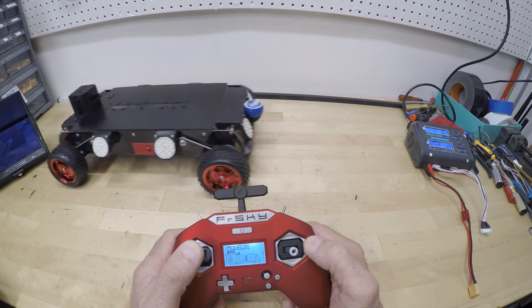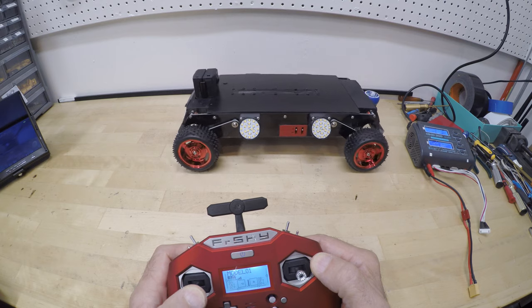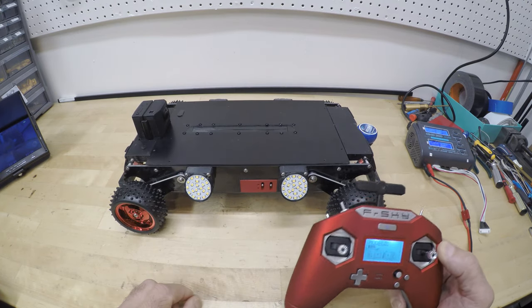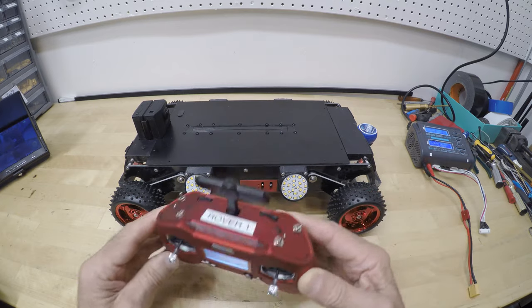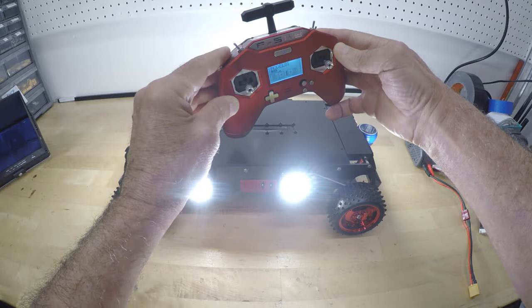You control forward, backwards, left and right with a single joystick on your transmitter. It's very intuitive and you'll be comfortable driving the rover within 5 minutes. This same transmitter turns your lights on and off and activates the hidden jog arm.